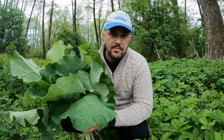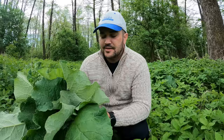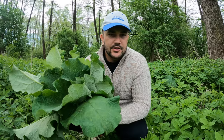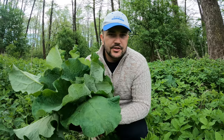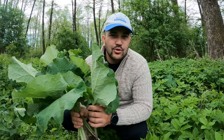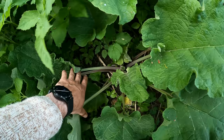Pe parcursul a 2 ani de cand am oferit aceste informatii in mediul online legate despre brusture si proprietatile sale extraordinare, tamaduitoare atunci cand vine vorba de orice durere de oase si articulatii - pentru ca noi obtinem din aceasta planta un antiinflamator natural foarte puternic - a tratat si a scapat foarte multi oameni de foarte multe probleme. Cei care ati avut rezultate extraordinare folosind aceasta planta, va rog lasati un comentariu in sectiunea de comentarii la acest clip, ca alti oameni sa vada si sa se puna pe treaba: sa adune, sa isi faca crema, sa isi faca tratamentul de care au nevoie.